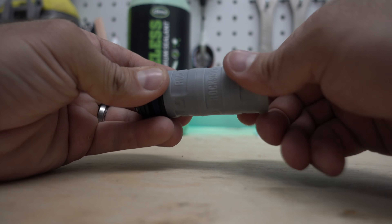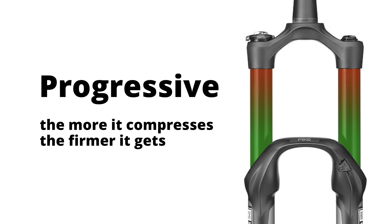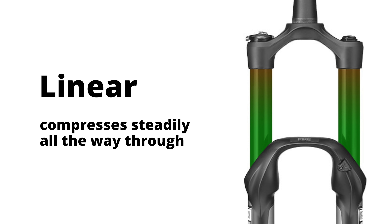If not, you can still use tokens for just a few bucks. If you want to get a better understanding of air volume, click the link at the end of the video for my tutorial on suspension fork settings.